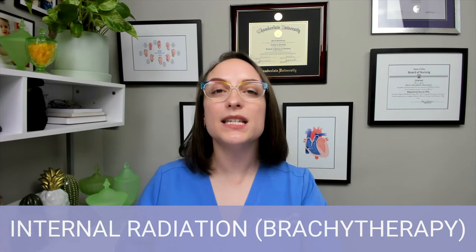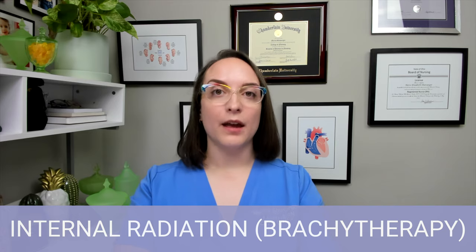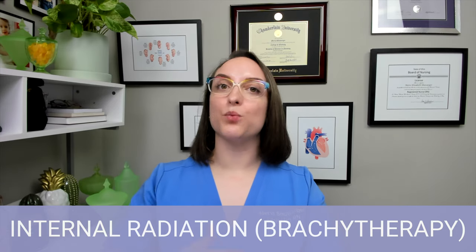Moving on now to card number 41. This card is covered in red text because this is very important for your nursing exams and the NCLEX — a concept that personally took a lot of review because there's a lot to know about it. Internal radiation, sometimes called brachytherapy, is when a patient is given a sealed radioactive device that is placed inside their body in order to provide short-term but targeted radiation therapy. This is dangerous because it's radioactive.